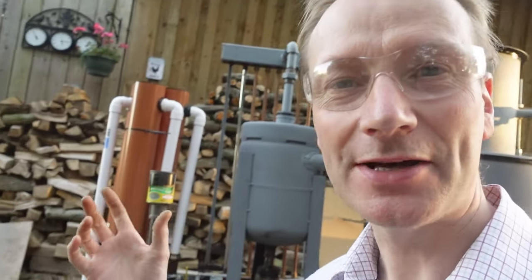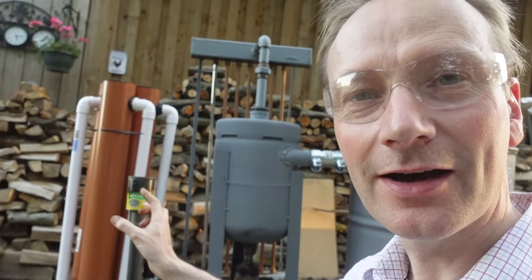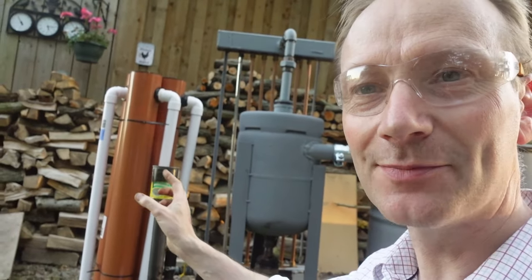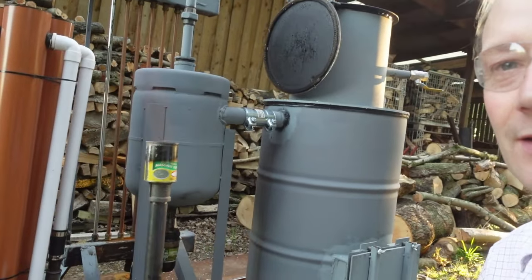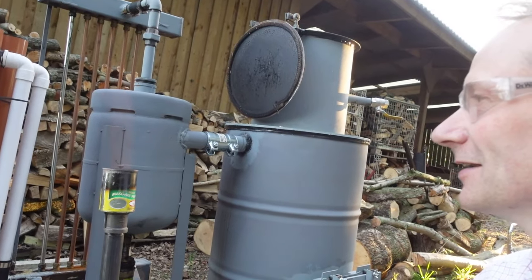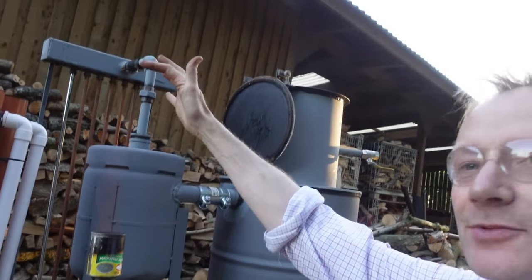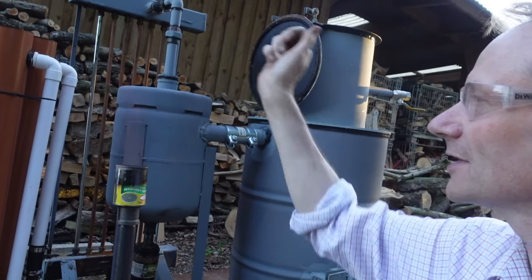We've been running this for about 20 minutes now and the flame is getting clearer and clearer. It's meant to be blue ideally, but it's not far off and it's pretty clean — you can barely see the colour of the flame. If I put it against something a little bit darker there we go, it's getting bluer. Blue is harder to see in daylight, but it's really nice and hot and the flame is getting up to a good height, so it is producing quite a lot of gas. Good sign so far.